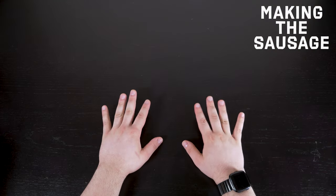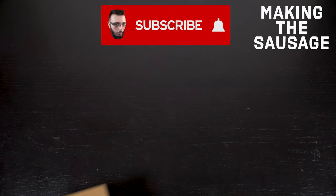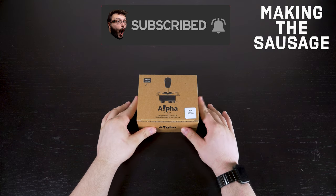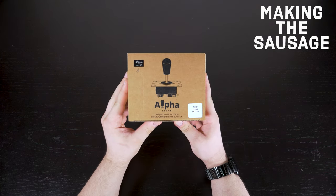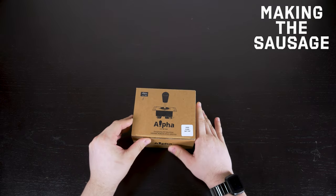Ladies and gentlemen, welcome back to another iteration of Makers of Sausage. Here we are with a new hot lever that everyone's been gassing up, the Alpha 49S lever. I've been hearing so much about it, I need to find out for myself.